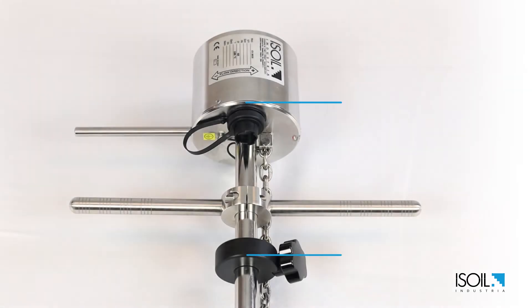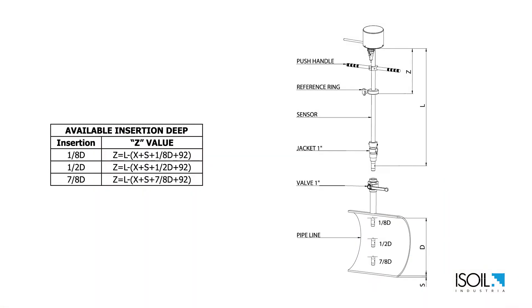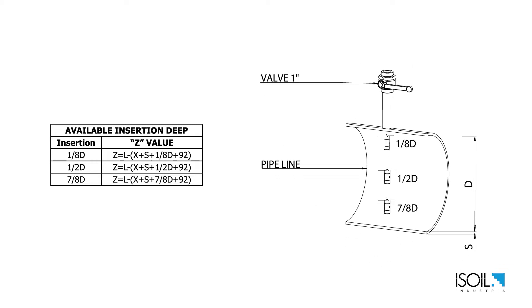First we need to define the Z value, which is the distance from the top of the sensor shaft to the underside of the reference ring. The Z value changes based on the insertion position chosen between one-eighth, a half, or seven-eighths of the diameter.